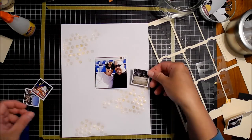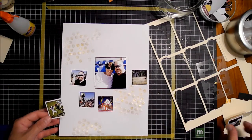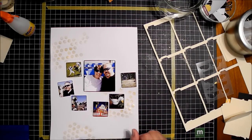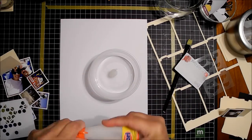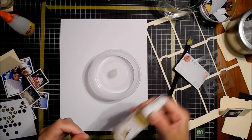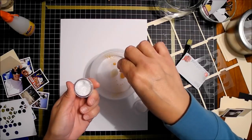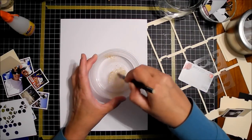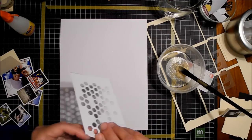I put it on there and the effect is super subtle, so I decide I'm going to mask off the rest of the sheet with magazine pages and spritz it with some more of the Heidi Swapp shimmer mist to give it some more color, because it really just didn't show up all that well. It really looks in the video like it's a super subtle effect — and it is — but it does show up a lot more on the final real-life product than it does in the video.